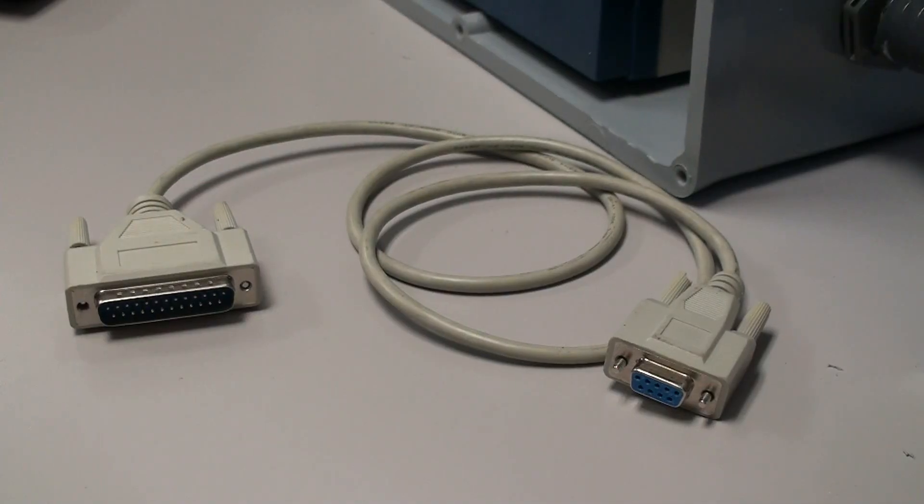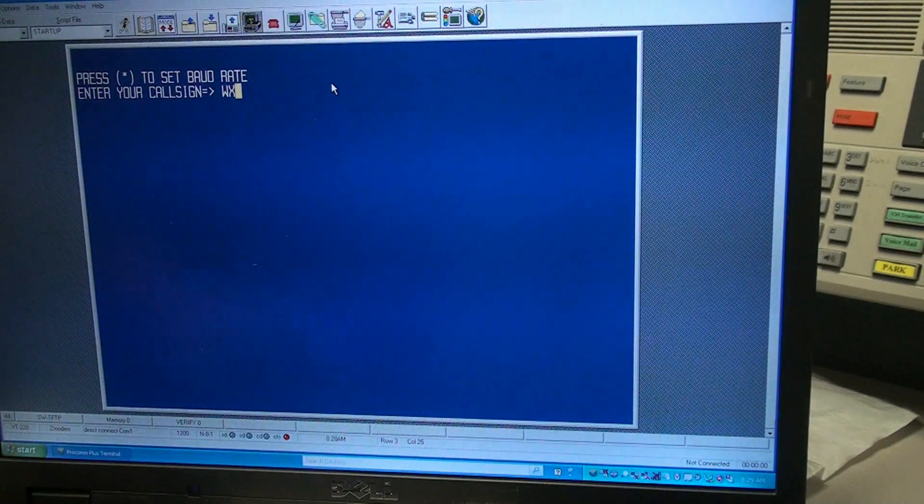To program the TNC, you'll need a DB25 male to DB9 female cable. Once connected, program your TNC using the following commands. Be sure to substitute the call sign with your own.